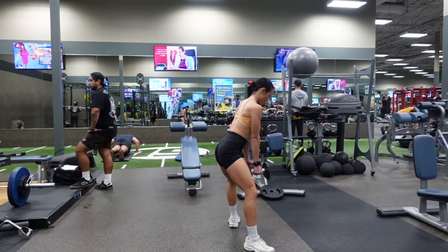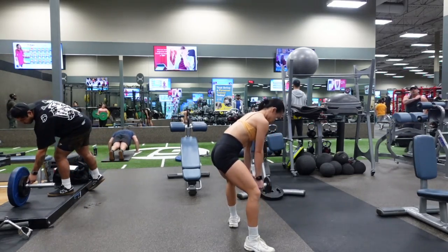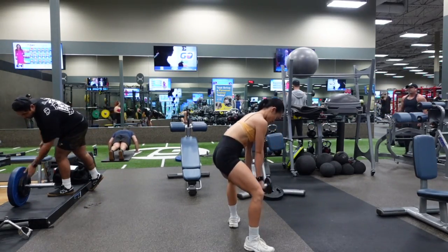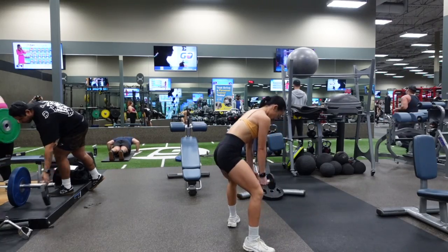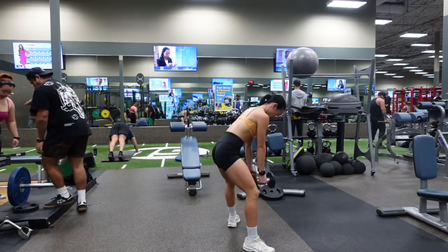Now this is what we don't want it to look like — our back rounding, especially at the bottom. We're not keeping our upper body engaged or tight. This is obviously an exaggeration, but you get the picture.